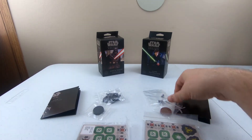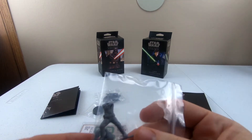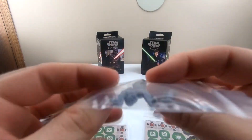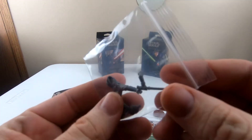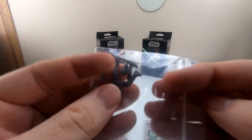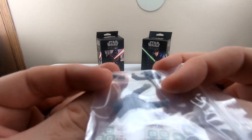Alright, so here we are. Everything's unpacked from the box. You have the pieces in one little baggie. They are separated from each other, which means you do have to put together and paint these.